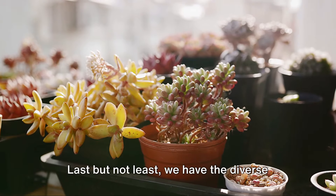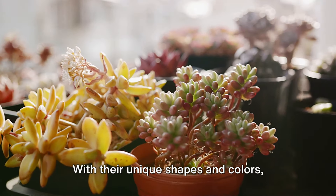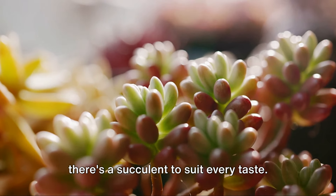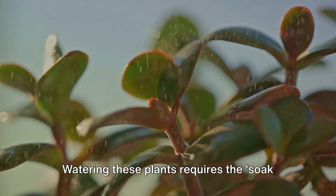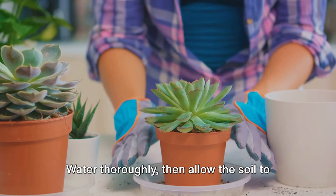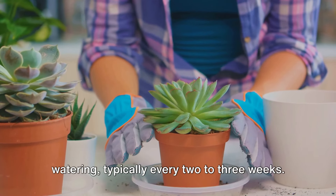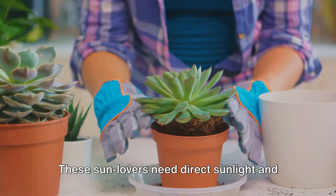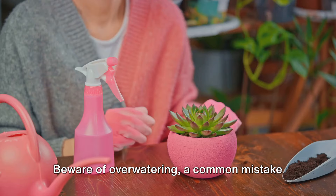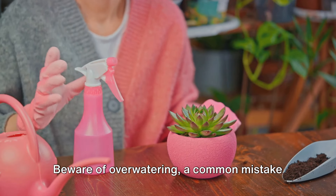Last but not least, we have the diverse family of succulents. With their unique shapes and colors, there's a succulent to suit every taste. Watering these plants requires the soak and dry method — water thoroughly, then allow the soil to completely dry out before the next watering, typically every two to three weeks. These sun lovers need direct sunlight and well-draining soil. Beware of overwatering, a common mistake with succulents.